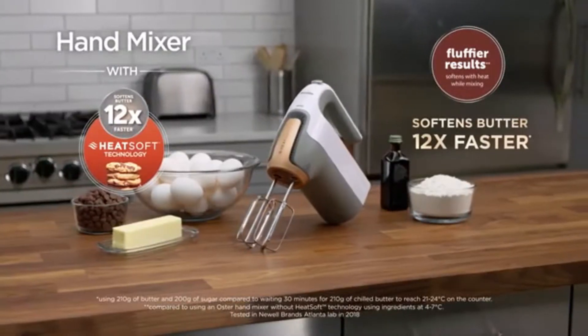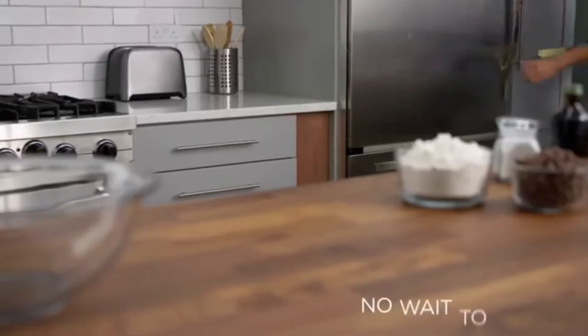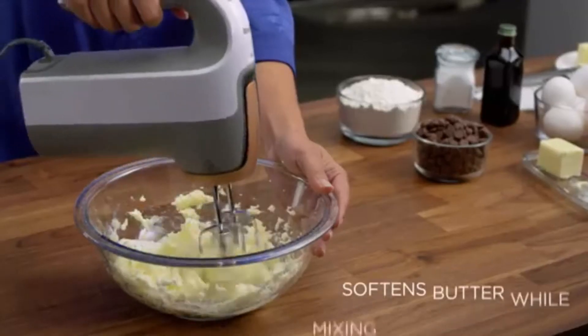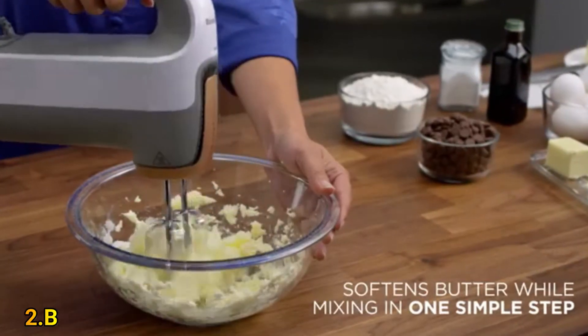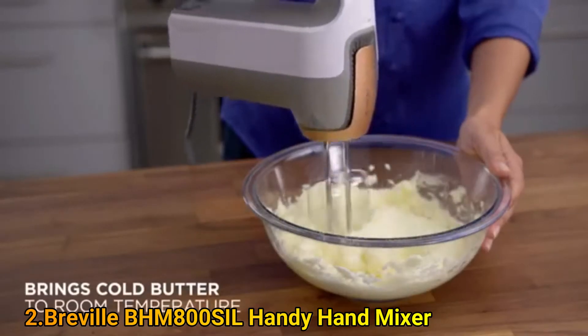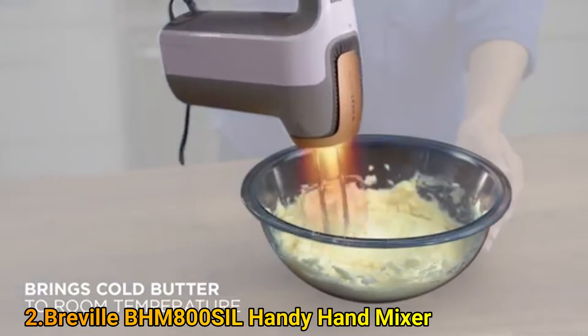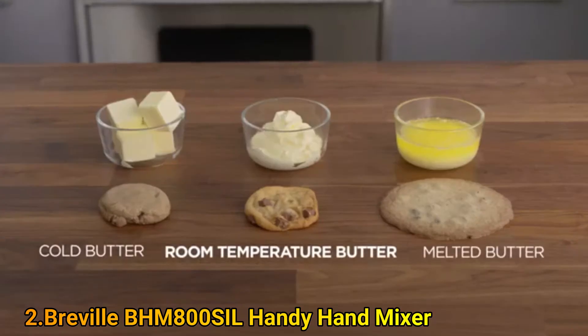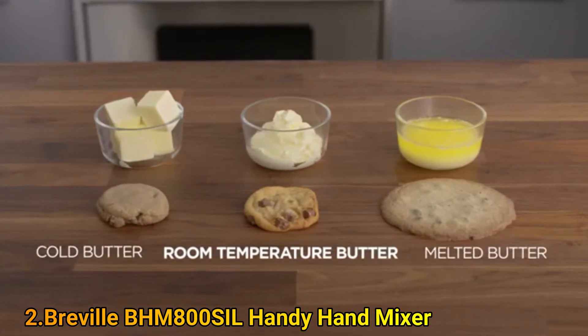With the Breville hand mixer, there's no wait to bake. Innovative Heat Soft technology allows you to soften cold butter while mixing in one simple step. By using gentle warm air, the Breville hand mixer quickly brings cold butter to room temperature.